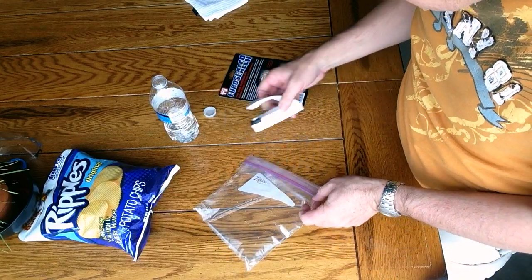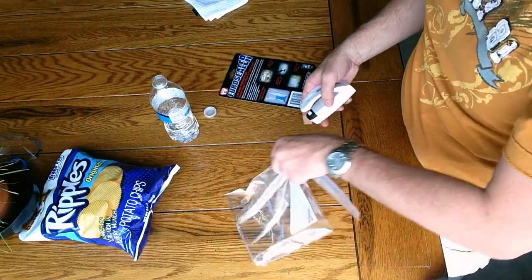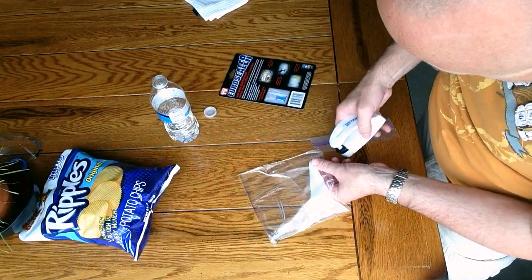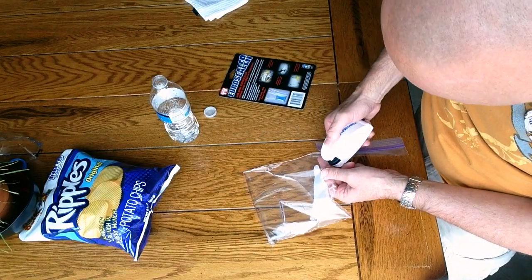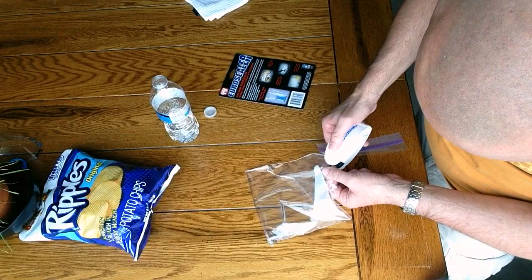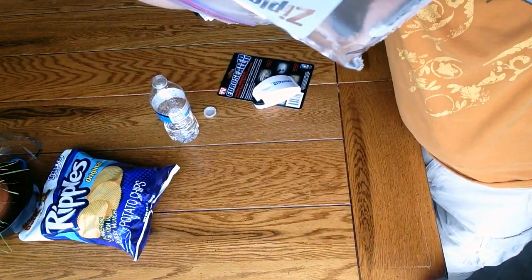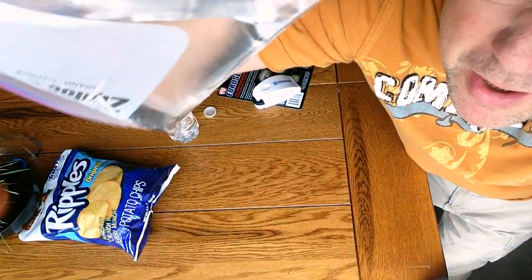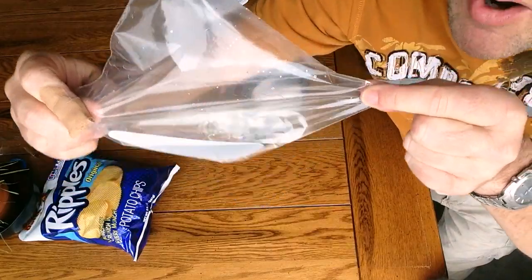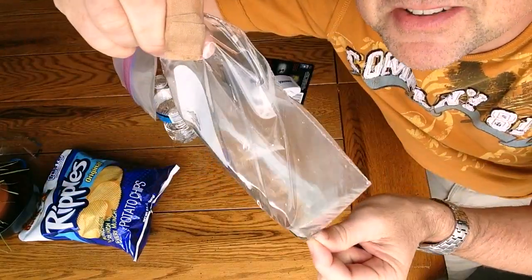We'll start over here and just run it right straight across — Euro Sealer. It comes off cool. I didn't quite get this corner, so we'll try to do that just to really make it watertight. Let's give it that much and see if it's sealed. Look at that — this bottom corner was sealed by the Euro Sealer, and look at the water not coming out. This is a pretty crazy thing, the Euro Sealer.